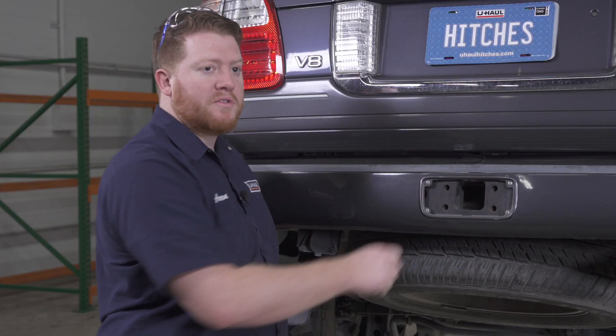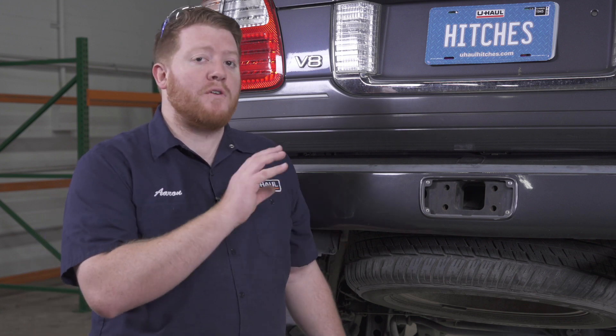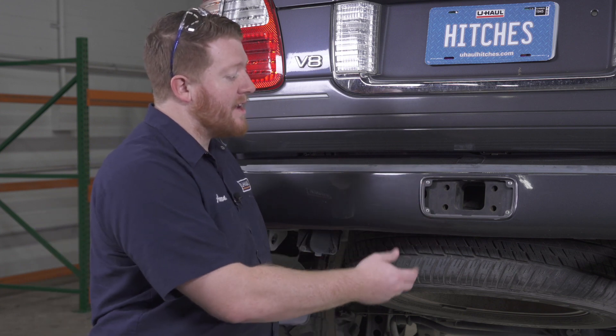Now if you have the factory hitch, you can install it right here — you have four attachment points that you can bolt it onto. However, this hitch is very difficult to get. This is an older vehicle and the dealer was the only one that offered it at the time, so it's very difficult to obtain if you don't already have it with your Lexus LX 470.